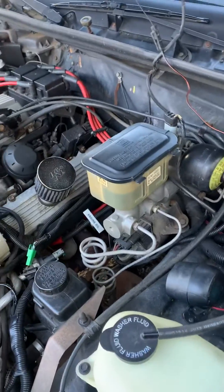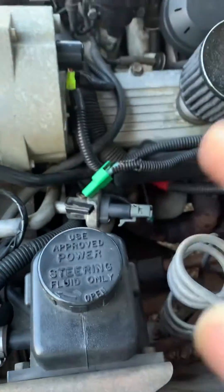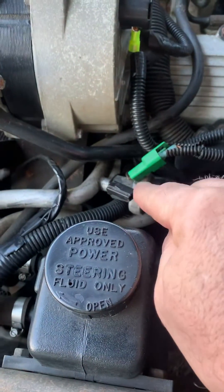Another cool thing, as I mentioned in an earlier video, is your fuel pump test port. This pretty well bypasses everything and forces the fuel pump to come on. All you got to do is put 12 volts positive voltage into that port and your pump will come on.